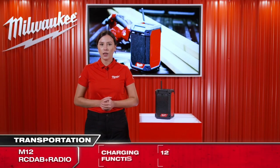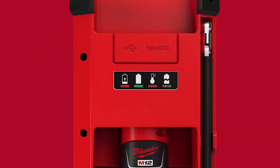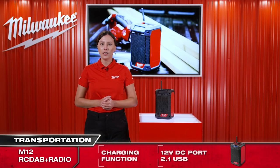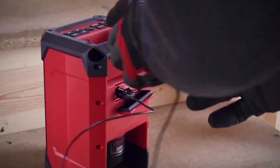The M12 RC DAB Plus is the first radio on the market with charging function. A 12-volt DC port allows quick charging of all M12 batteries with integrated charging indication. On top of that, a 2.1 USB port enables charging of your electronic devices like mobile phones and tablets.